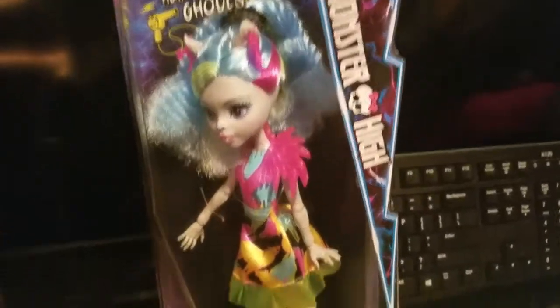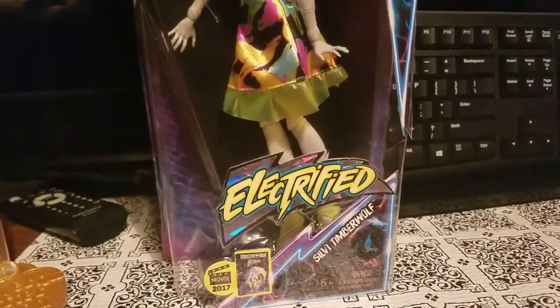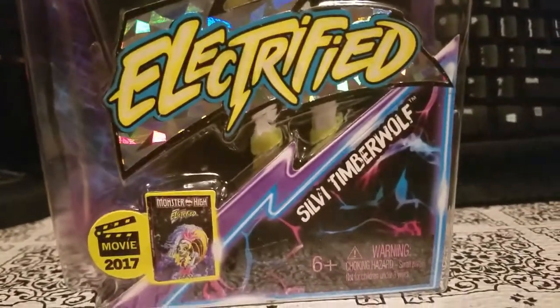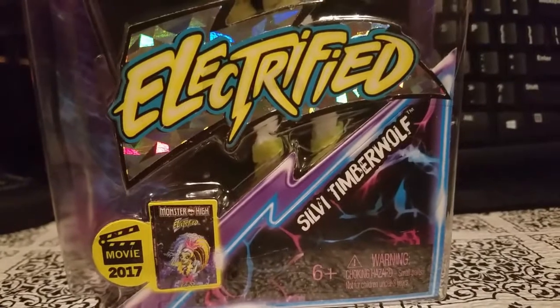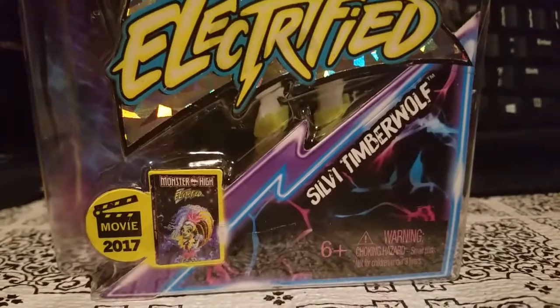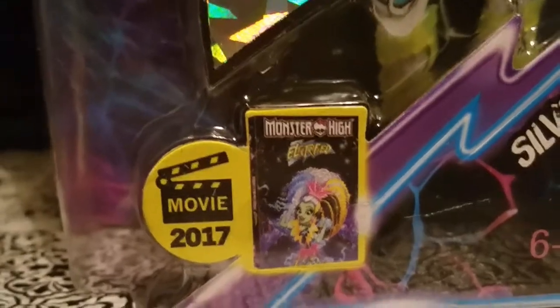So here we have a new doll from Monster High from the Electrified line. If you can see her here, her name is Silvi Timberwolf — or Timberwolf, that's what I'm gonna call her, because I cannot pronounce the first one. And they've got the movie right there on the bottom — Movie 2017 Electrified.